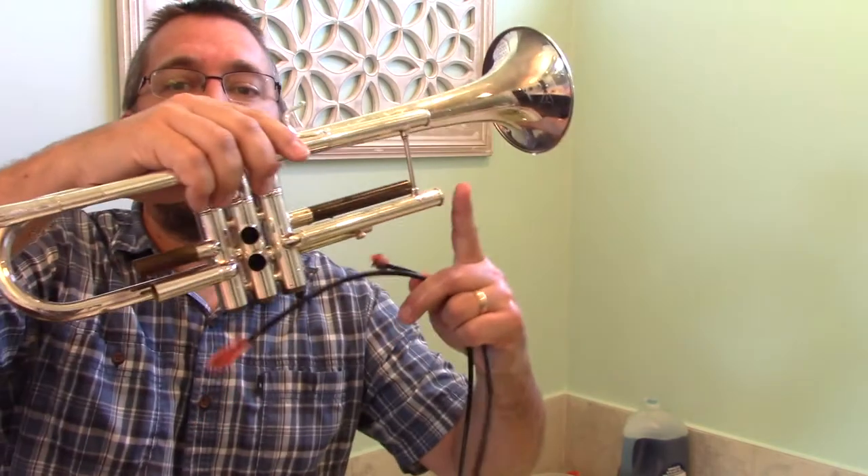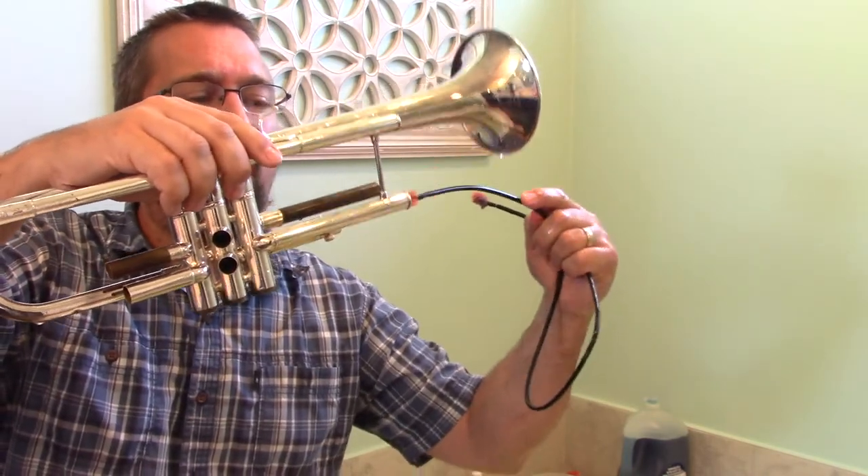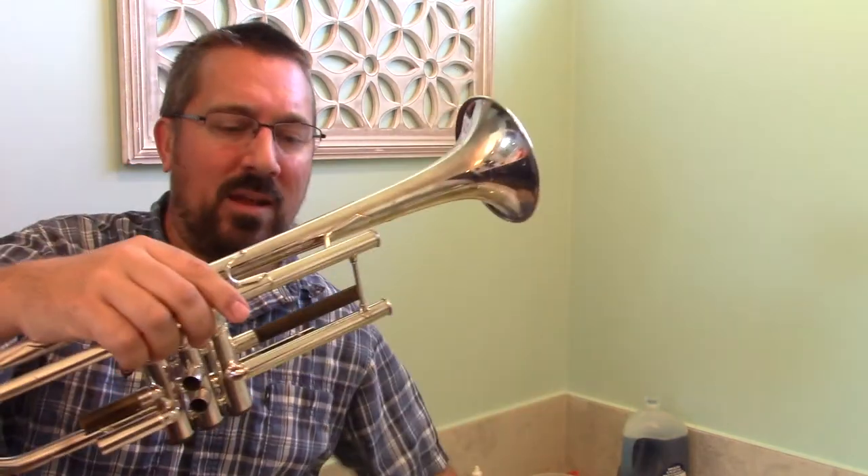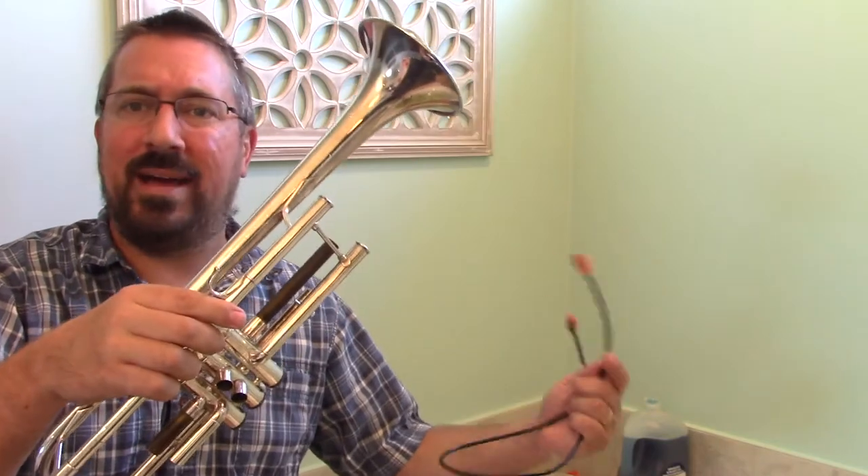For any slide that goes into a valve, we're just going to partially insert the snake. We don't want to push it all the way through into the valve casing — just insert and back out, rinsing it out each time. So we go through that with each of the open slides on the trumpet.